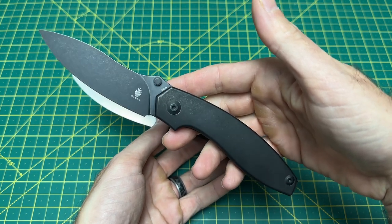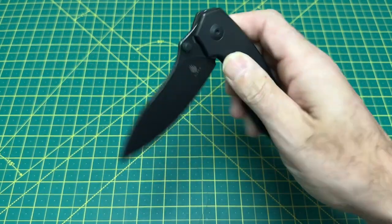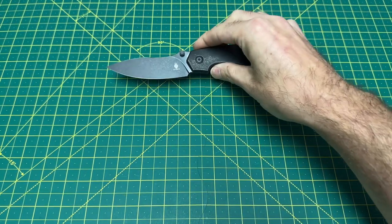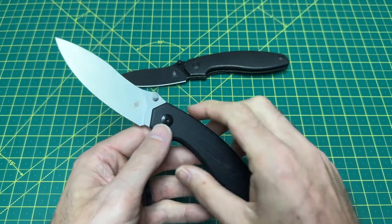When you get titanium, S35VN, a milled clip, and the Kaiser fit and finish and all that good action, $169 is good to go for me. And of course, $82 is just fine as well. Let's take a look at some size comparisons.